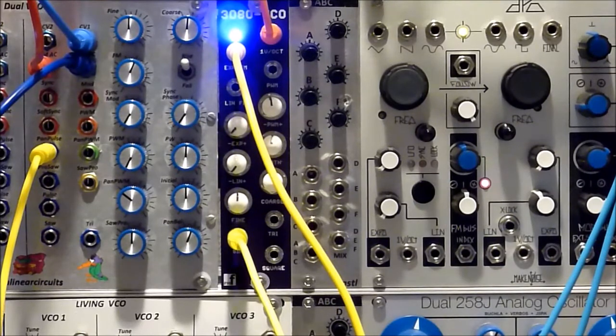Well, that's basically it. The link is in the video description. That's the PM Foundations 3080 VCO — thanks for listening.